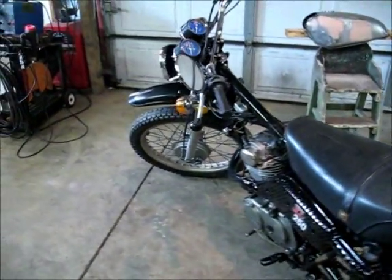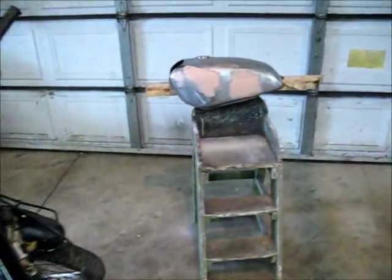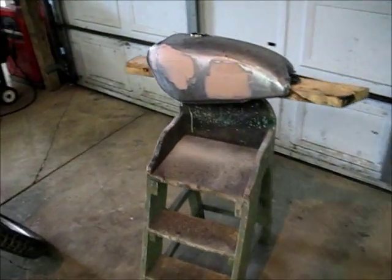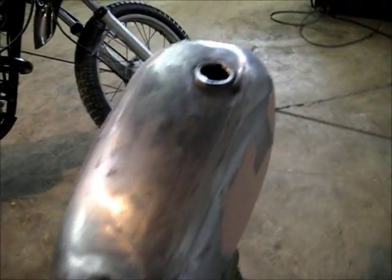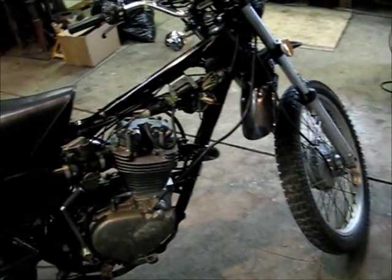I've been wanting a little 250 for a long time. You can see the tank is off — over there it had some dents in it. I pushed the dents out the best I could, just a little bit of filler to kind of smooth it out. Throw a new paint on it and got some decals and everything, and we'll get it all cleaned up.